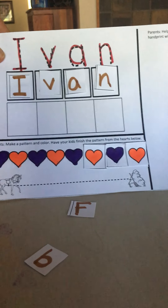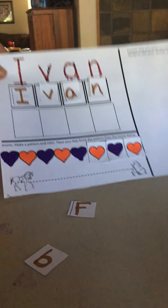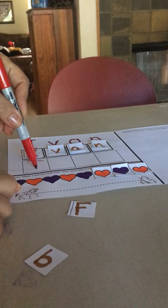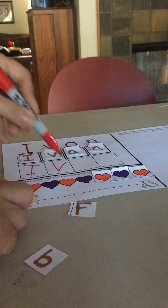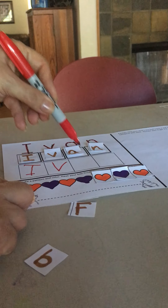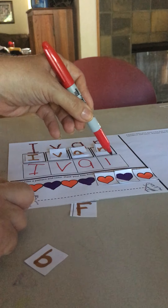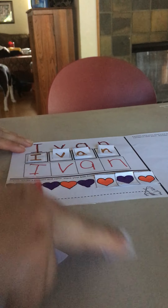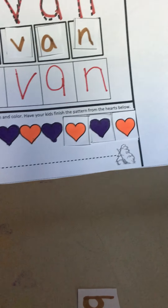So I got it. I made it, I traced it, I built it — now it's my turn to write it. I'm going to try my very best to write these letters. The first one is an I, so I write the I. Then I try my best to write the V, A, N. And if it's not perfect, that's okay. We're just trying our best to improve on our writing.